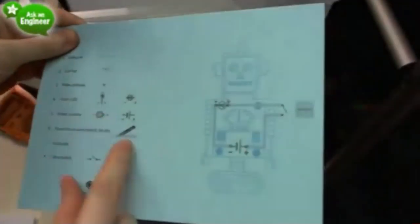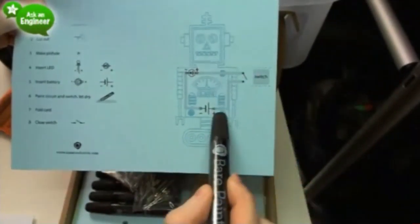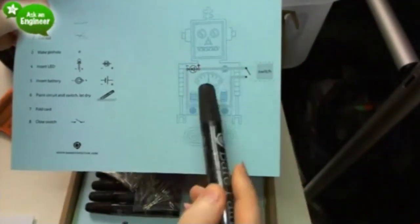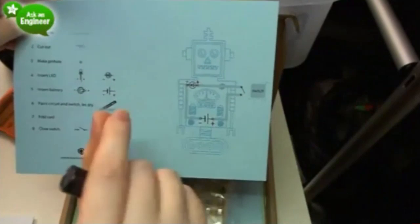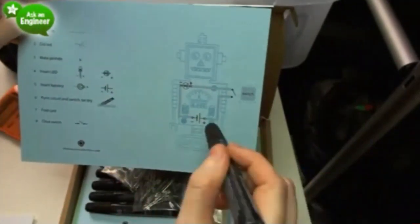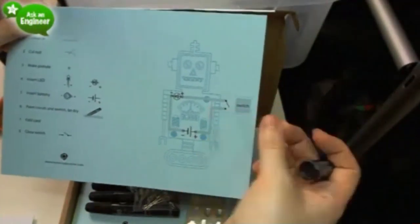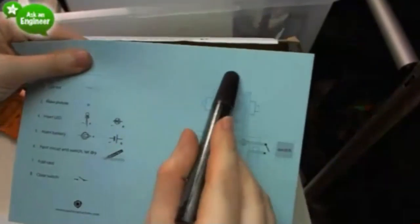Each card has the instructions on the side for how to do it. You use the conductive pens to make the trace, then punch the LED through and glue it on. Then you punch the battery through and glue it on with the pen — the pen is just a little bit adhesive. You put a little bit there and that acts as a mechanical switch. This one is a little happy robot with a key thing on top.